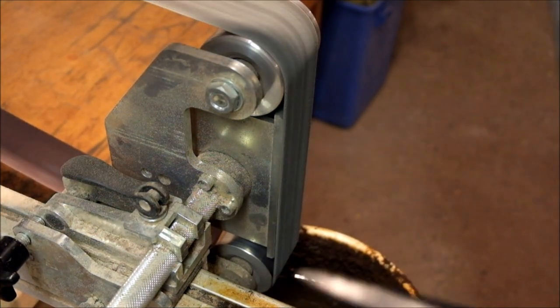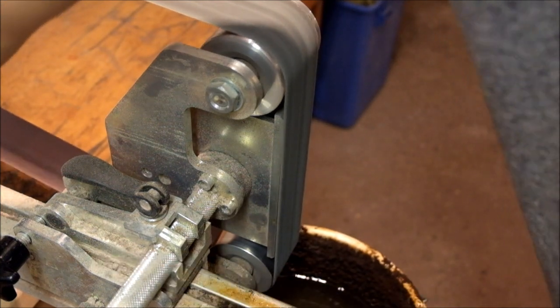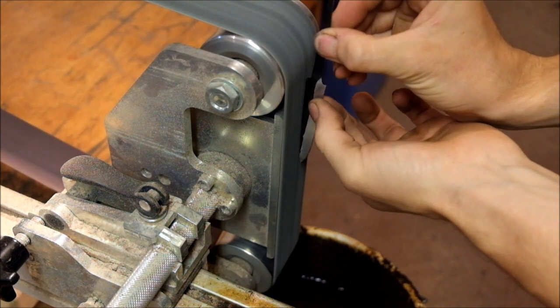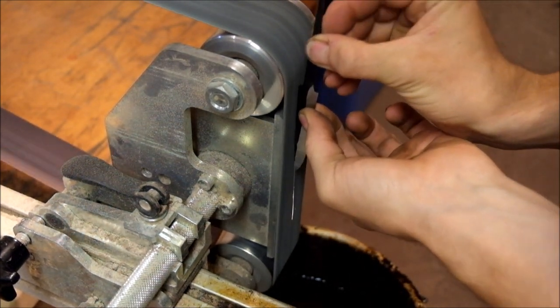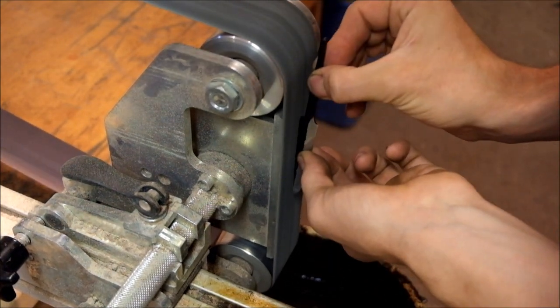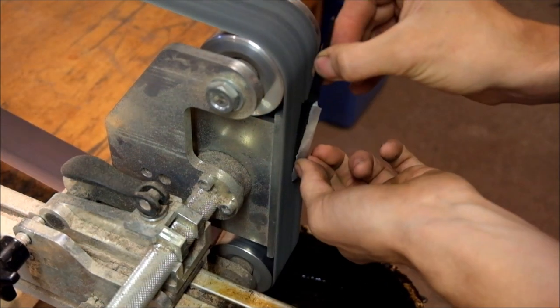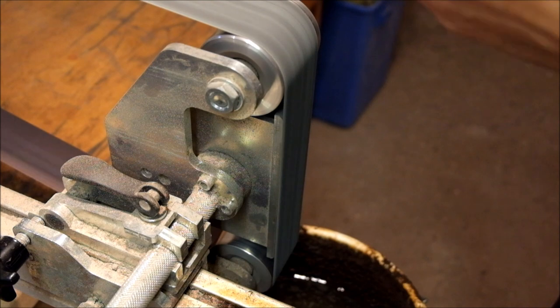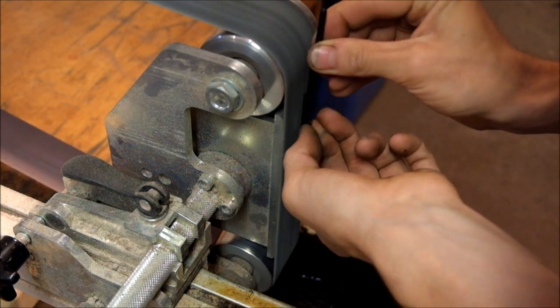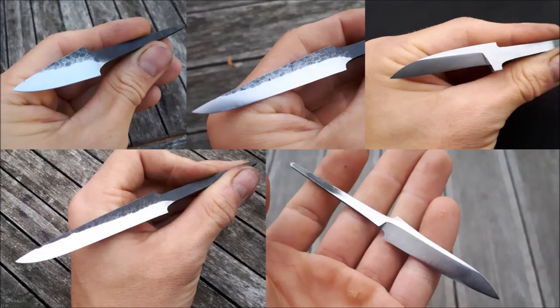As a last step I am going to round the spine of the knife just so it feels nicer on the thumb when you are carving with it. I should have done that earlier but I forgot about it — though in the end it worked out alright. And these are the final blades. I hope you guys like them and I am really excited to see the handles Ash and Axe is going to put on them.